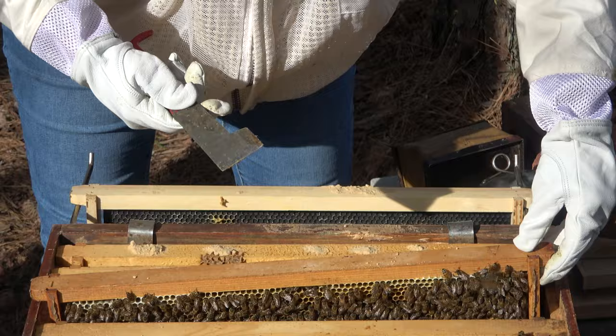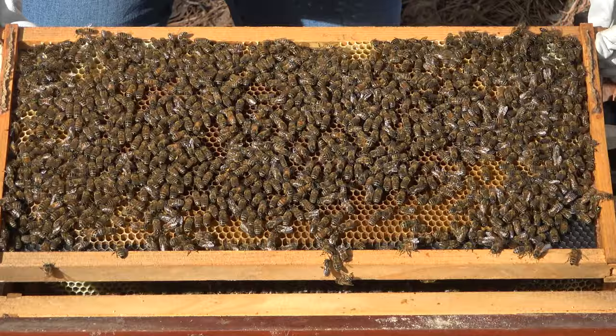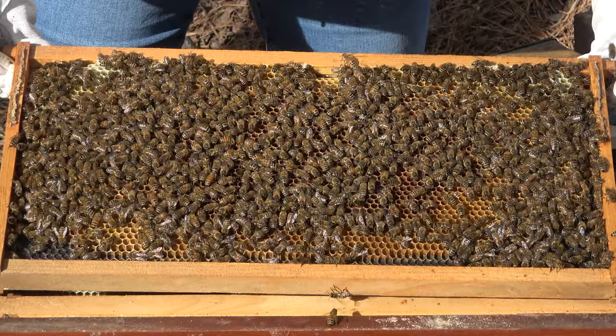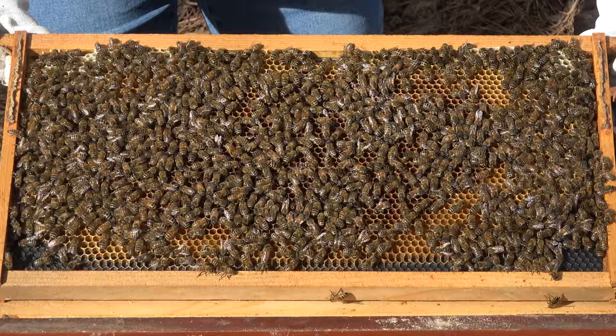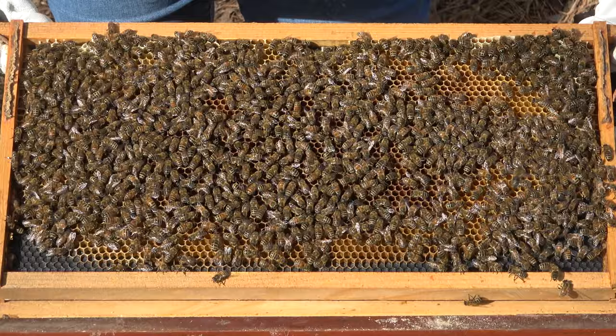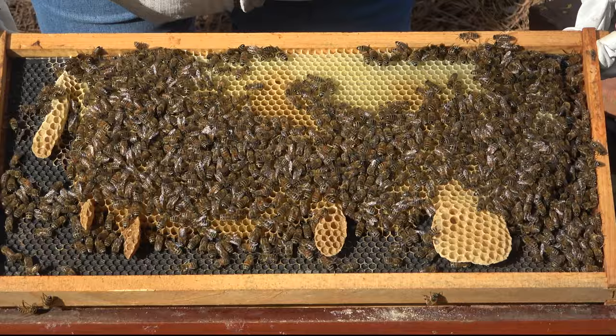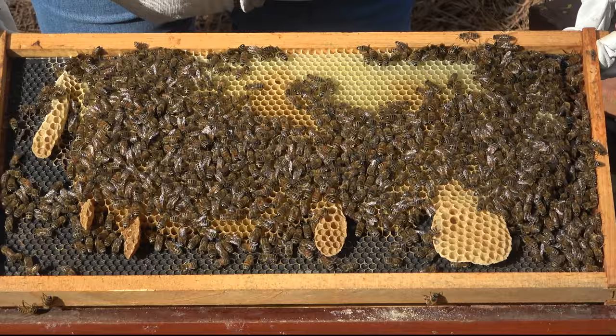Actually, I could maybe be done with the hive tool since I've got them split. I'm having the whole pollen versus egg dilemma, and I think it's probably pollen because nothing is capped, but please let me know if you see what I don't see. Look at that weird comb. I wonder if I should try to scrape it off with that many bees on it — actually, I'm not going to.